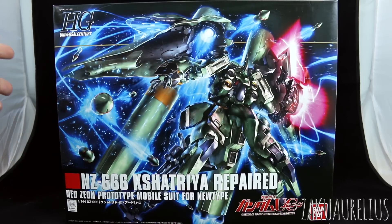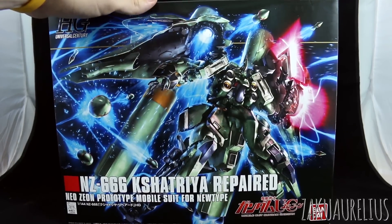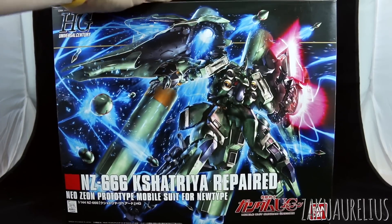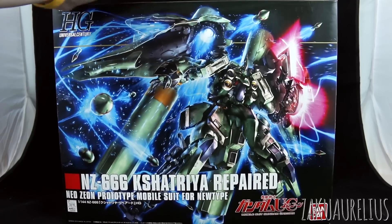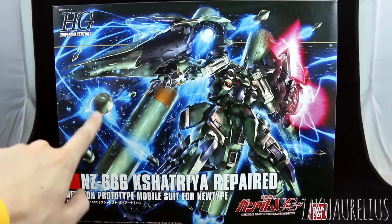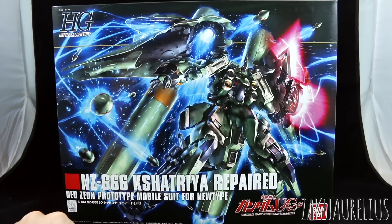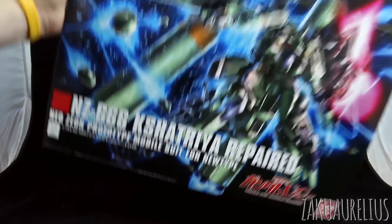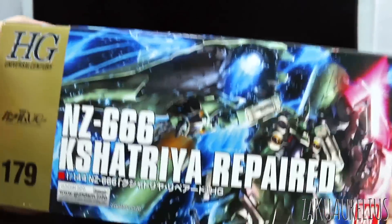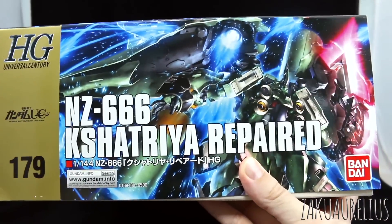Let's go ahead and take a look at the unboxing. As you can see, it's a very large box, so I obviously have to give you guys a wide view of my space here. There's a nice image here of the Kshatriya Repaired with all of the funnel missiles shooting around. Really cool design. I really wish that they would have made a P-Bandai Kshatriya Becerong, but unfortunately that never happened.